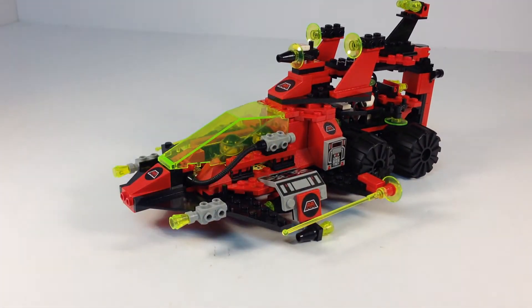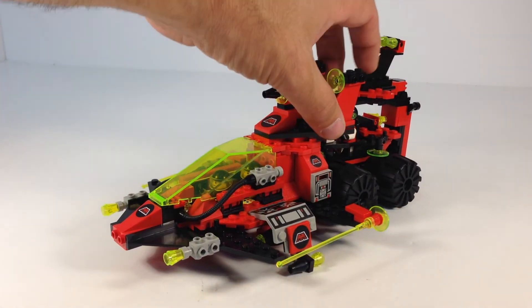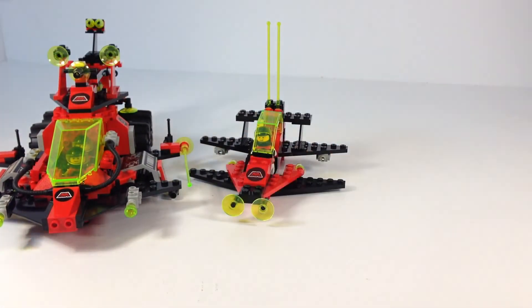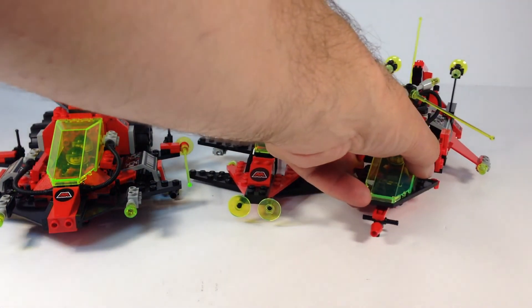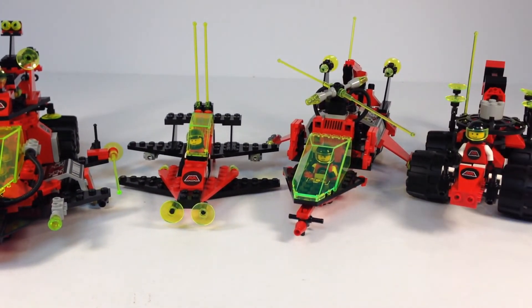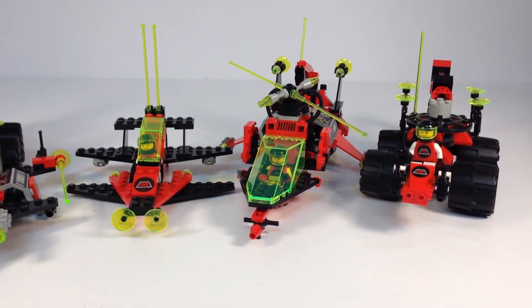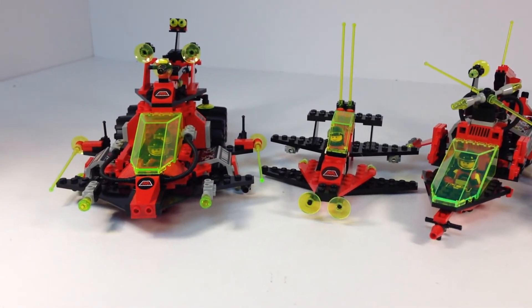Anyway, that is the Secret Space Voyager, set 6862. Not really a set — a combination of three sets. That's the Vector Detector 6877, Particle Ionizer 6923, and Celestial Forager set 6896. Those three sets right there combine to make that bad boy right there.